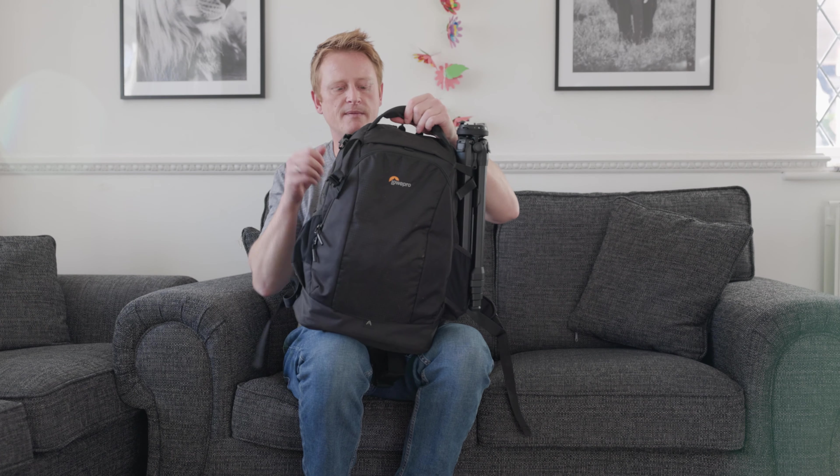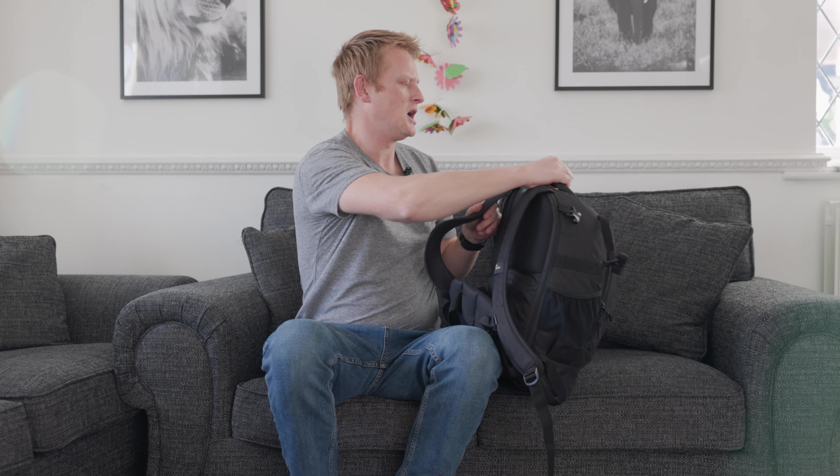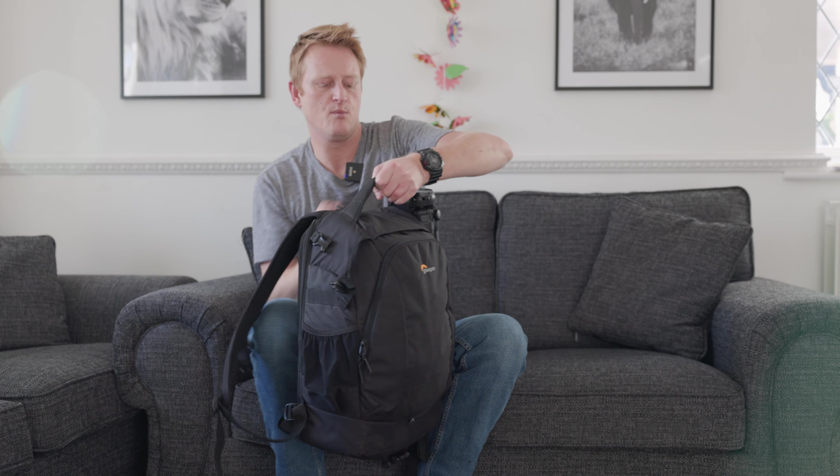This bag is pretty comfortable — got two decent straps, a waist belt as well, so if you do load it up you can take a little bit of the weight on your waist. There's a nice big carry strap at the top and a little bit of extra storage on the outside. I'm going to show you what's inside the bag now.